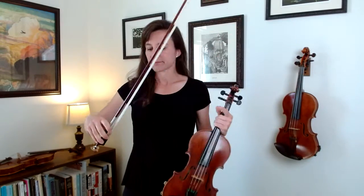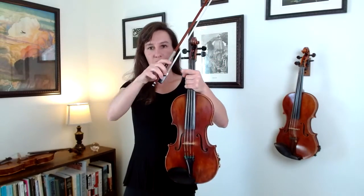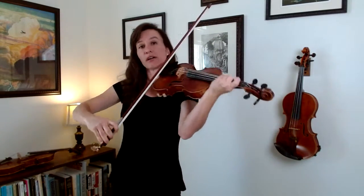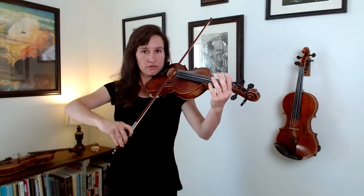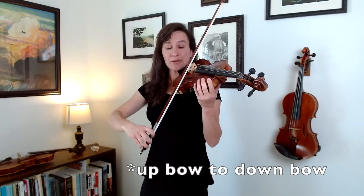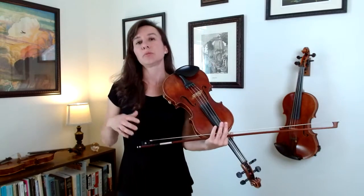So why are you getting the bounce? It's because you're applying some sort of downward force. There are three different forces you could apply. The first is adding too much weight. When going from an up-bow to a down-bow, you need to lighten the weight you're putting into the bow because the frog is already heavier — if you don't lighten the weight you'll get a scratchy sound. But when going from down-bow to up-bow you have to apply more weight, and if you apply too much that's the same as applying a downward force, and you'll get a bow bounce.